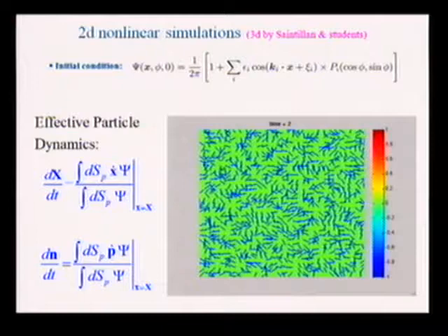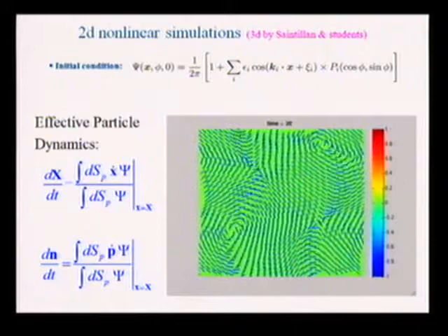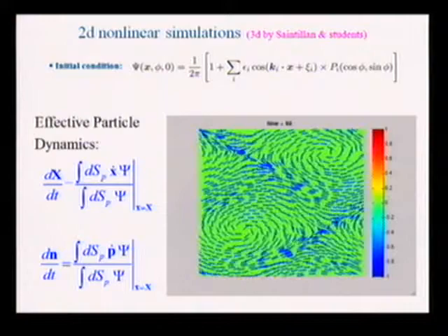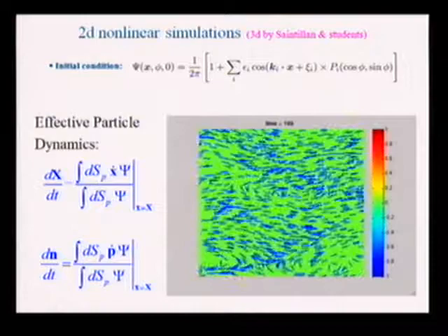Here are some nonlinear simulations that David and I did — these are 2D, fairly expensive, with three degrees of freedom: two positions and an angle. We start off near isotropy for a pusher system with several unstable modes. Pushers are represented by pseudo-particles in the kinetic theory. Starting near isotropy, the flow organizes itself and you see nice vortices and jets. Like the particle simulations and experiments, it's very dynamical — rods rotating around, lining up, colliding at extensional hyperbolic points. You see concentration bands forming, becoming unstable, and reforming.